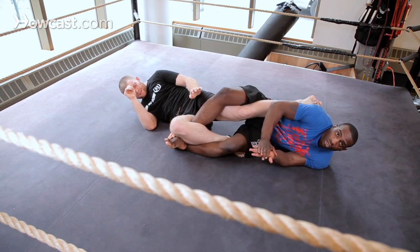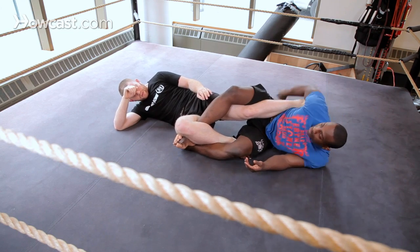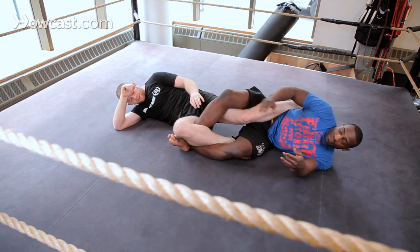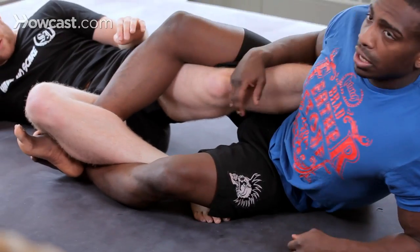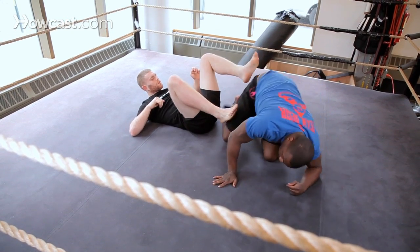From here I can get into my ankle locks, my toe holds, my heel hooks. With these hands up, I can get into compressions. There's a lot of cool moves we can do from here. And that is a leg knot.